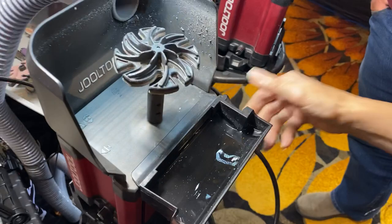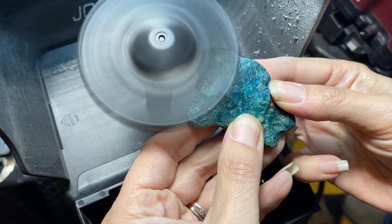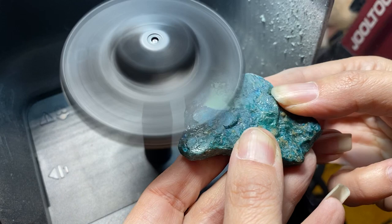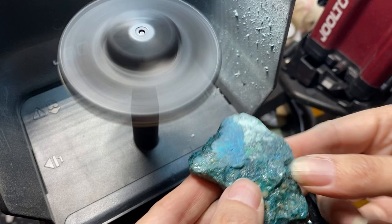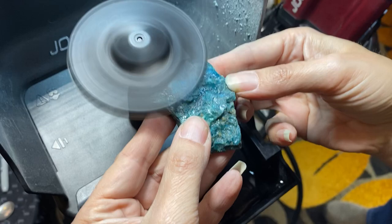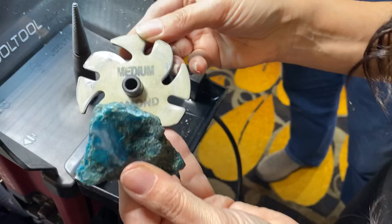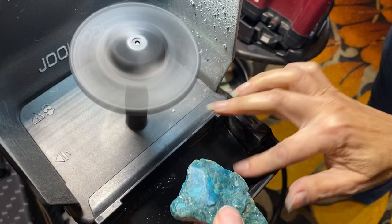Let me grab my water tray. Honestly, you can do this dry, so let's go ahead and grind. It's coming out so pretty — look at the color already! Let me just make sure it's nice and even. That's pretty. So we're cutting this down — I just did the coarse and now I'm going to jump to the medium. That is so pretty, I'm excited!